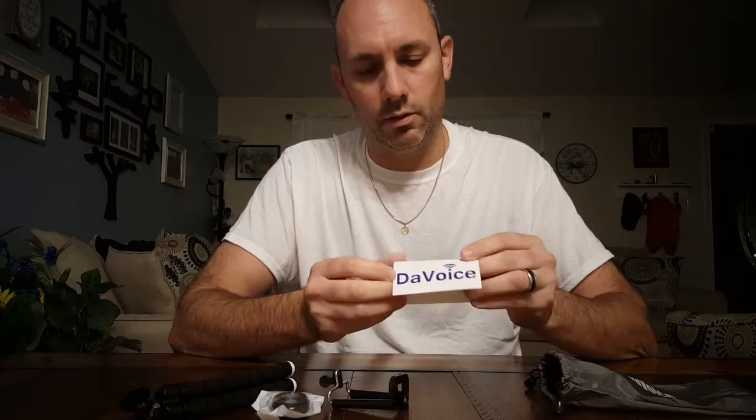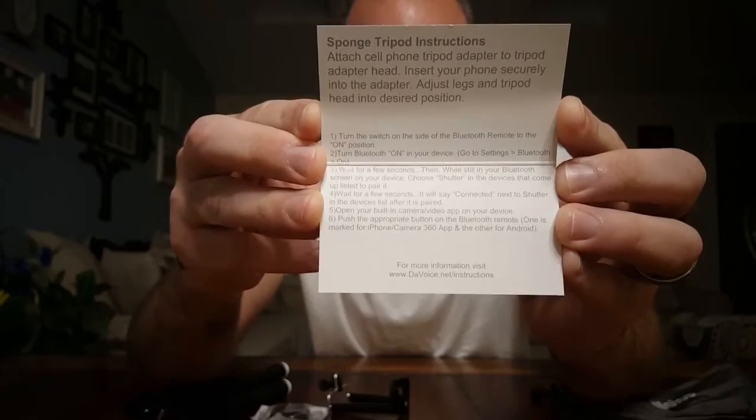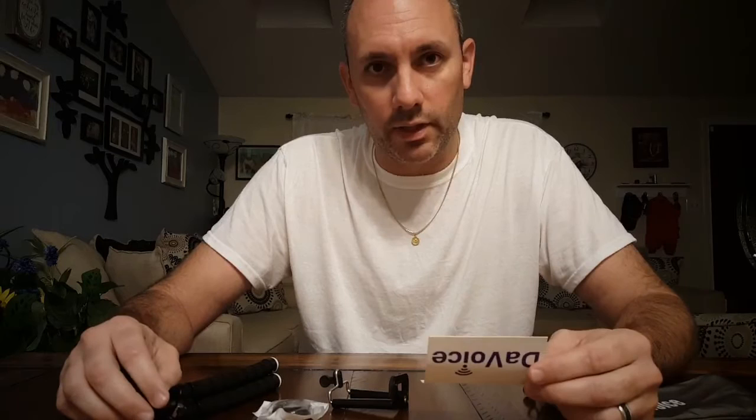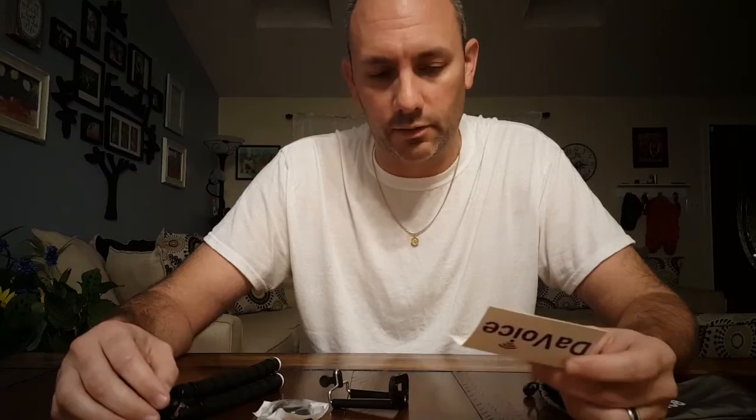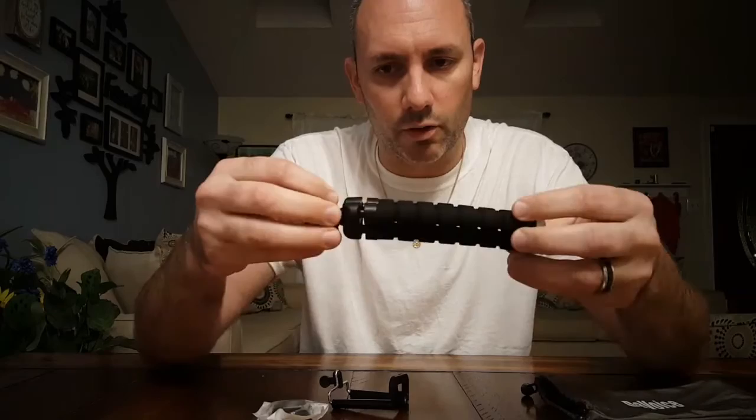And the directions here — DA Voice, I'm not sure how you say it — but basically it's just Bluetooth, how to hook up your Bluetooth to your remote. Step-by-step instructions on how to do that. I probably won't do that in this video, but I'll give you a little overview. It's pretty simple if you've paired anything to your phone before. So let's set that aside and get right into it.